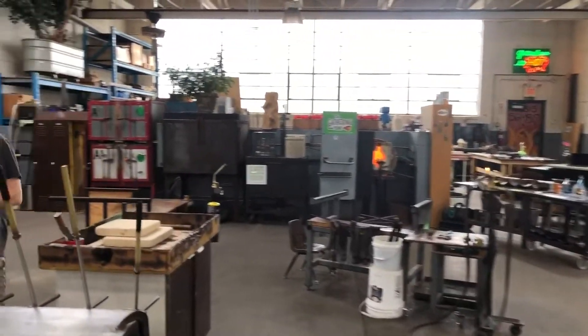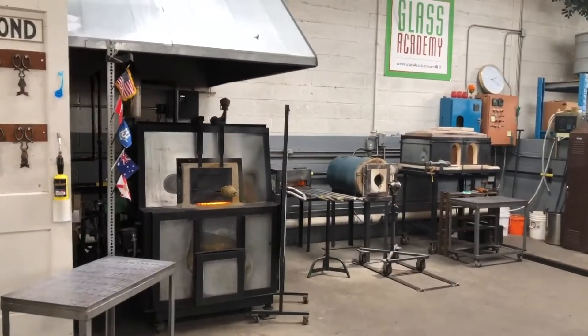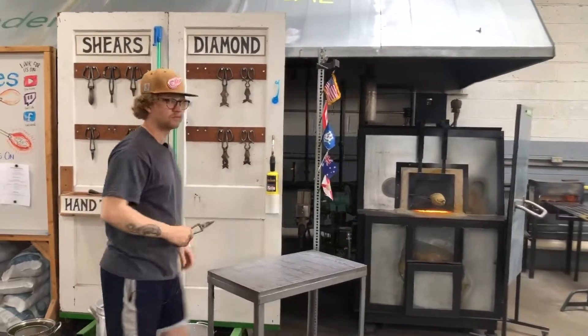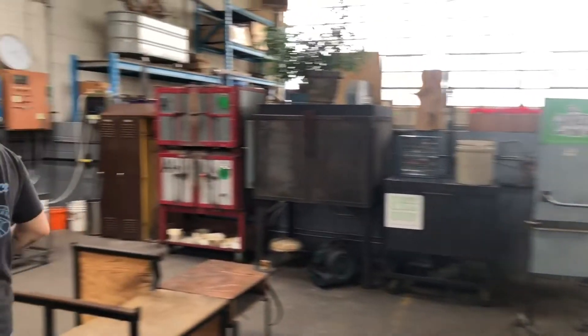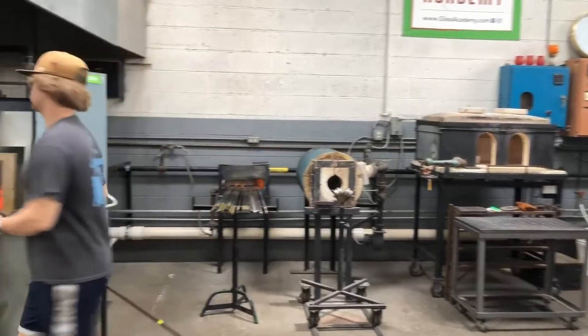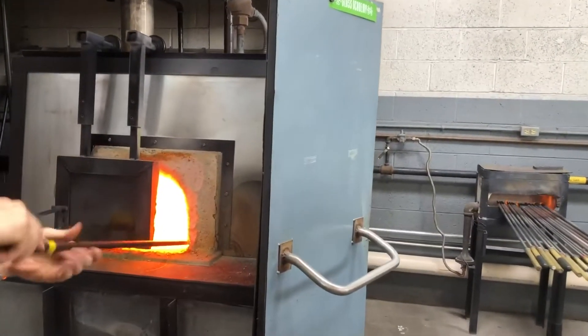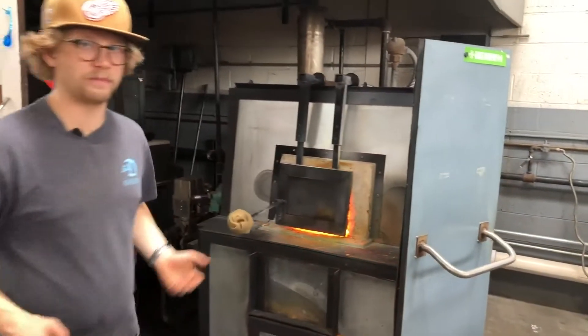Round two. This one's going to go in the bucket with all the dust from the shop so we don't have any baking soda re-put into our furnace. Here goes round two. I'm going to keep it nice and small, keep it nice and tame, and I'm actually going to blow the bubble in there first so that I don't have to worry about the heat or the shape of it after I go into the baking powder.